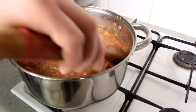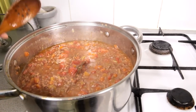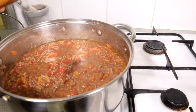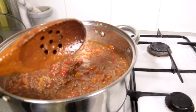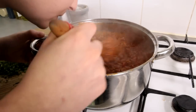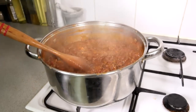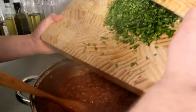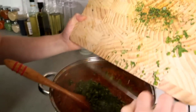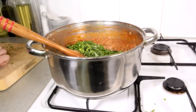You want your bolognese sauce to be nice and thick, so it's gonna take about 20 more minutes. I know it's quite a long time, but when you make one batch you can freeze it and take it out whenever you want. The bolognese sauce is ready — now I'm just gonna add some chopped parsley and basil so the flavors of the herbs mix all together.